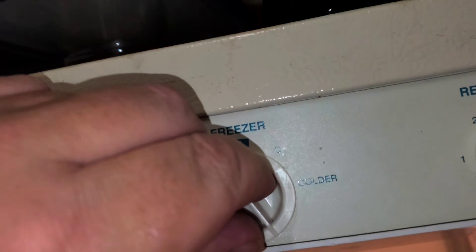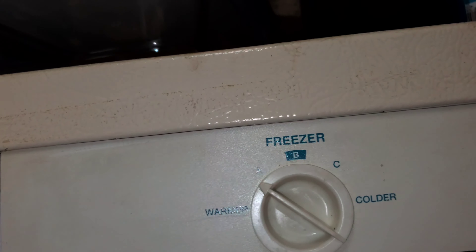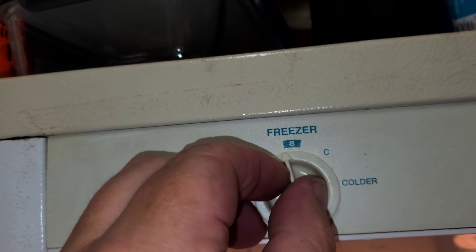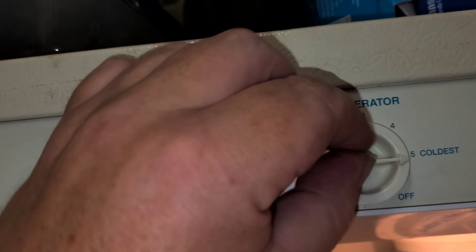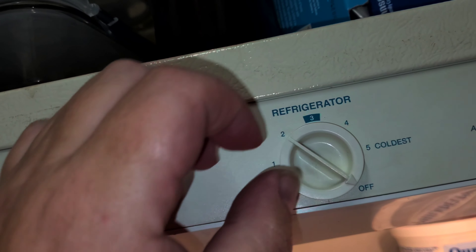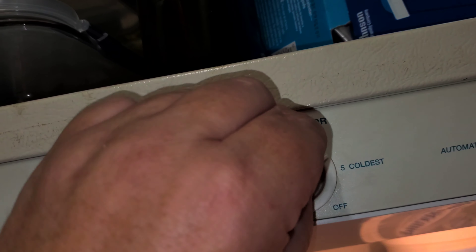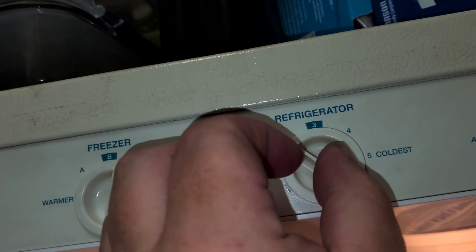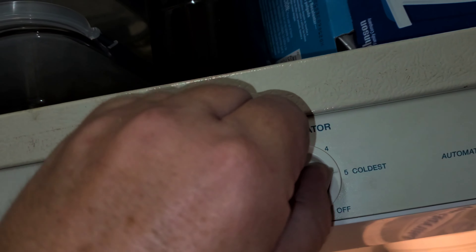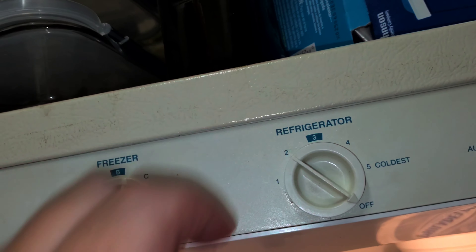This one has less range than before, but it's fine. And this one — off, on, off. Testing the control.